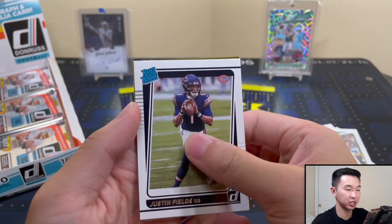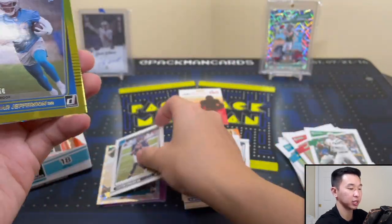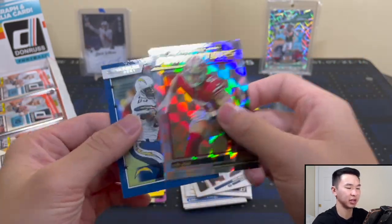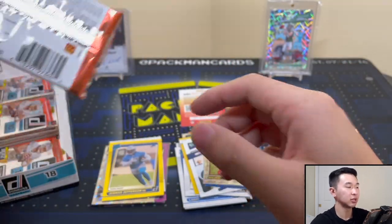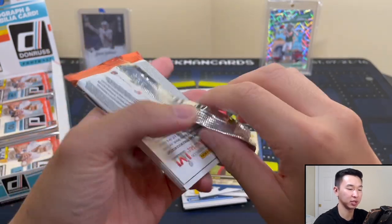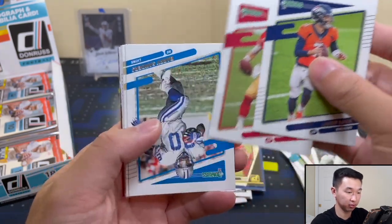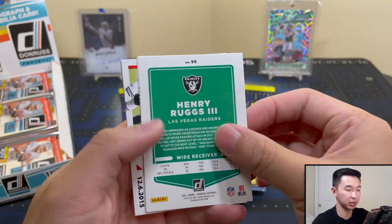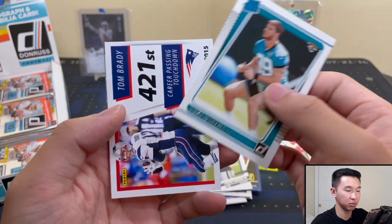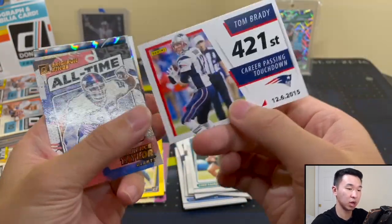Getting a lot of rookie parallels — Ja'Mar Jefferson, numbered to 50, a Press Proof. Nick Bosa and then Antonio Gates — that font gets real thin at the end. Still looking for our hits. I've seen this set evolve a lot throughout the past few years — adding the RPAs, the Downtown, the case hits, all these super short prints, tons of variations. I remember when there were just a few things to find. Henry Ruggs there, and a Luke Farrell.